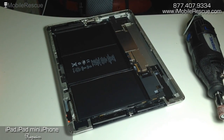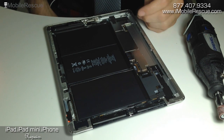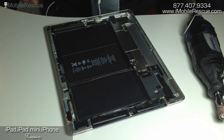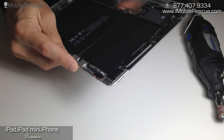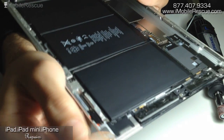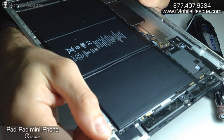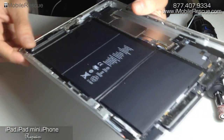Hey folks, Ryan from iMobile Rescue here. Wanted to do a video following up on a blog post we did recently that was put on the eTechParts blog, and then we did a follow-up on our blog at iMobileRescue.com showing how to do this. Basically what we're going to do is address the issue of bent aluminum on an iPad repair and the best way we've found to fix the situation and make it as acceptably smooth and cosmetically okay as possible.